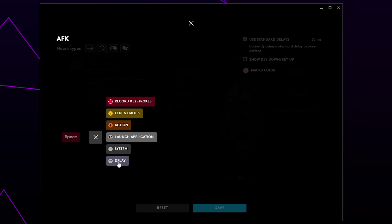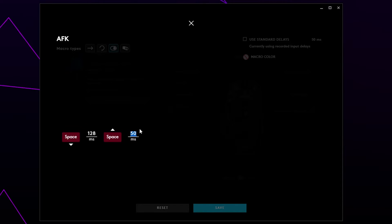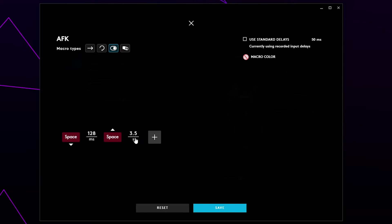Add a delay via the plus icon. Click on the top section of the delay and set the amount between 3000 and 7000, then press Enter. Your numbers should be converted into seconds. Press Save at the bottom.